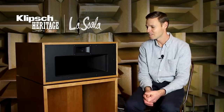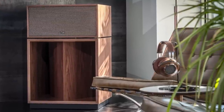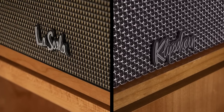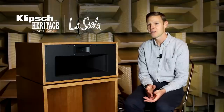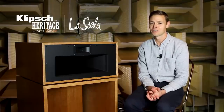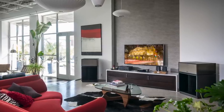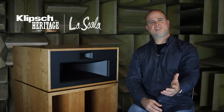My favorite update is the redesign to the front face of the high-frequency cabinet. It pulls it more in line with the Heritage look with this thin-walled framing detail, bringing this closer to the other Heritage Line products. The La Scala provides a very lifelike sound — it really is the closest you could get to sitting in a concert hall, but in the comfort of your own home. Listen to a live performance on these speakers, close your eyes, and it will take you there.